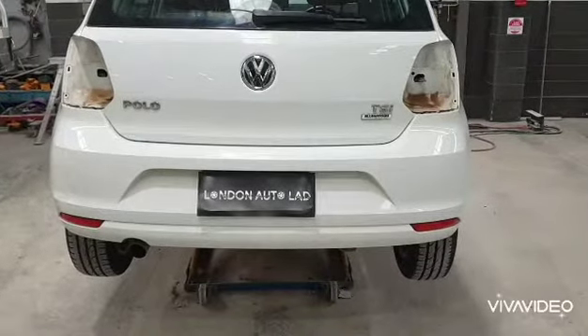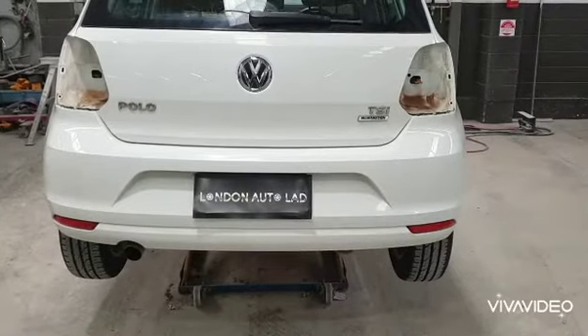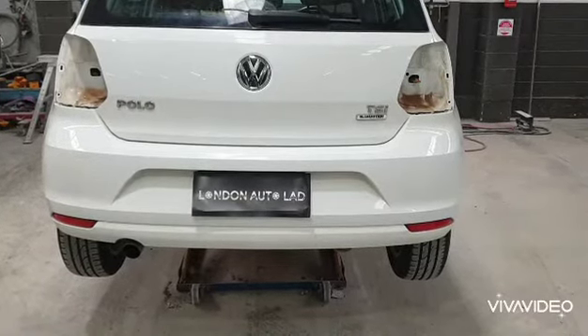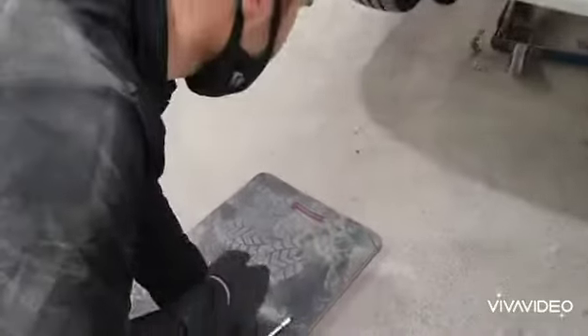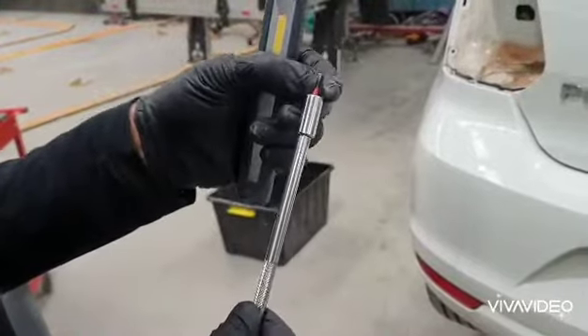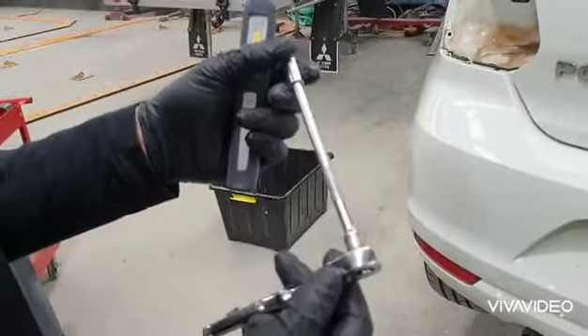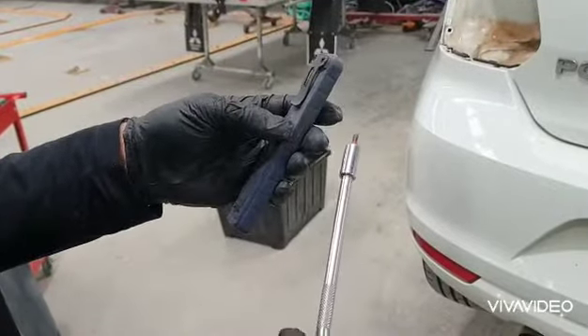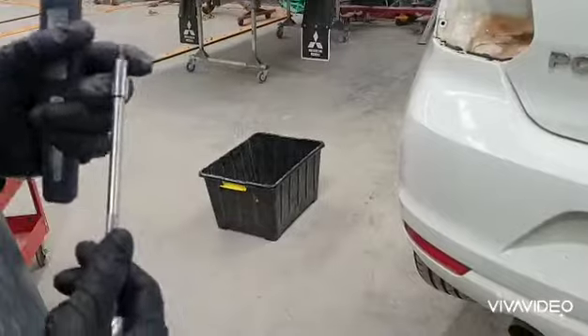We're back again with the same Polo but we're going to take this rear bar off - 2017 model. First of all I'll show you what I'm going to use to take this bumper off: a T20 Torx bit, the bit holder, and a quarter inch ratchet with an extension. Also a torch so you can see where we're at and where the bolts are fixing.